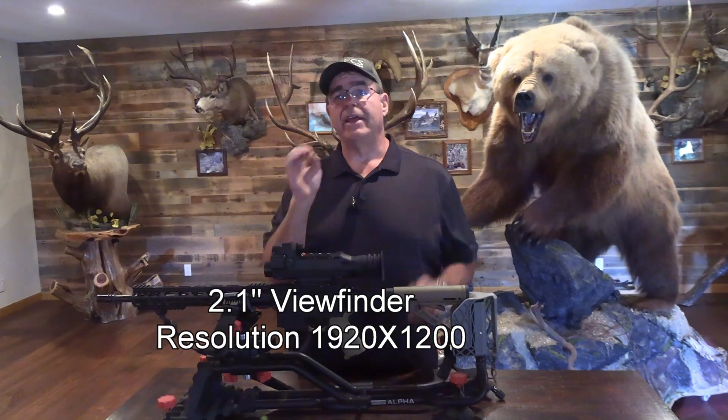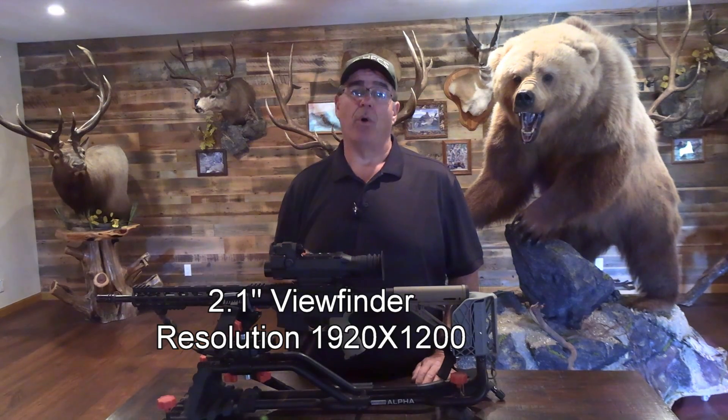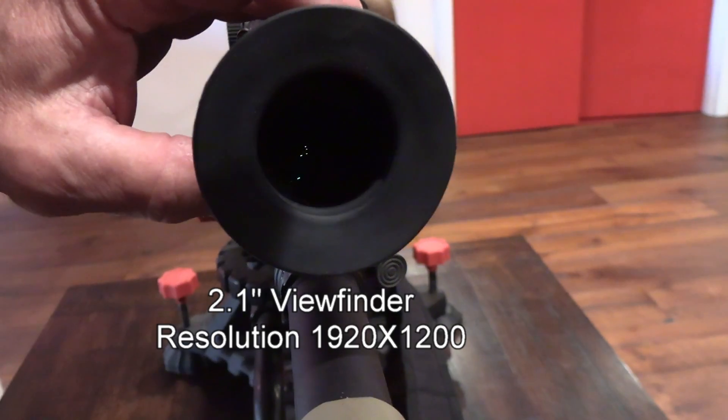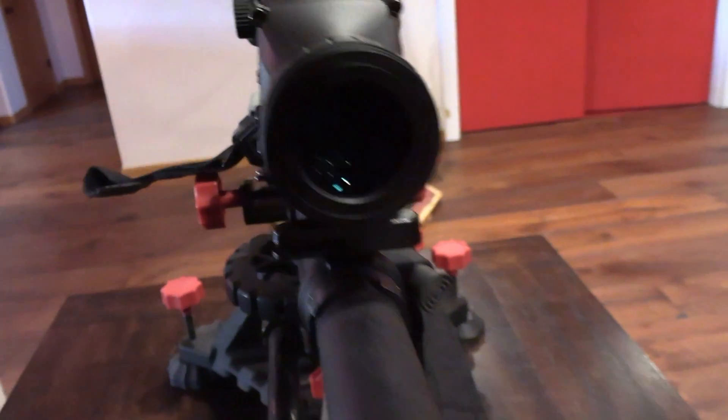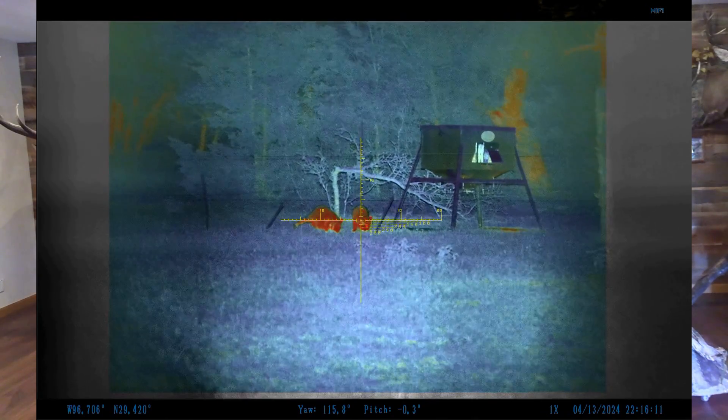The Aim101 has a giant 2.1 inch viewfinder and a resolution of 1920x1200, so the images are super clear and very easy to see. There's nothing worse than having a postage stamp-sized viewfinder on a digital optic out in the field. It's just amazing how well you can see with this scope, no matter how dark it gets.